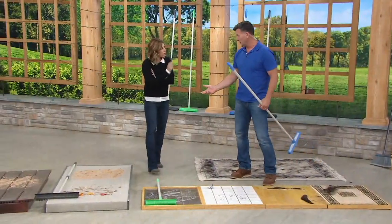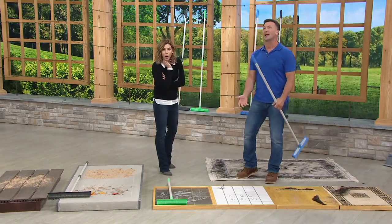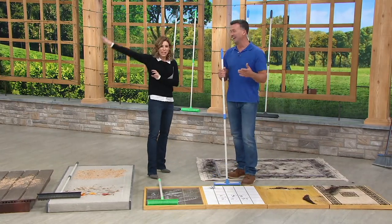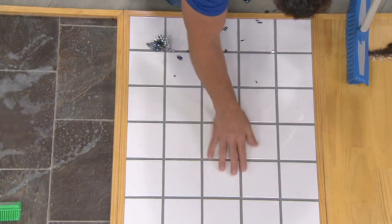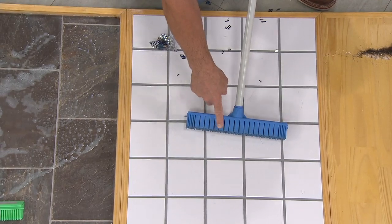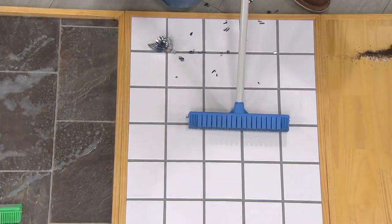A lot of guys watching football break stuff — there's glass all over the place. If you do break glass, this is great for it. Watch: one swipe here, another swipe here. We've been doing this demonstration for years and there's nothing there, even in the grout lines. The rubber broom never loses contact with the surface, gets down into your grout lines, and even on shiny tile it cleans it up perfectly fine.